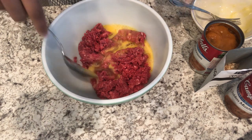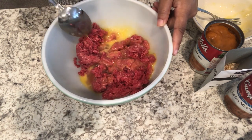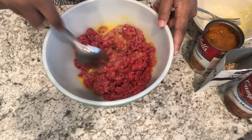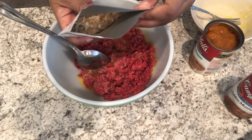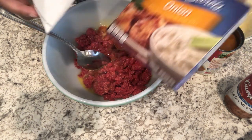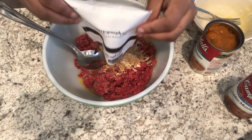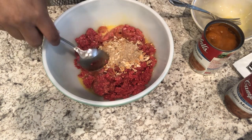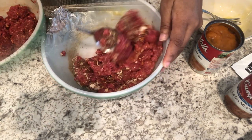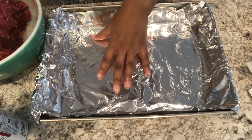In my bowl I have one pound of lean ground beef, and I just added in some beaten eggs. Then I am adding in some dry Lipton onion soup mix — this is what the box looks like. I'm adding that in and just going to give it a stir. So I've got my meat mixed up.